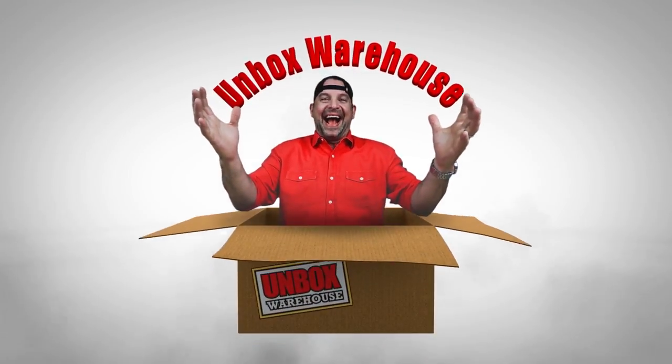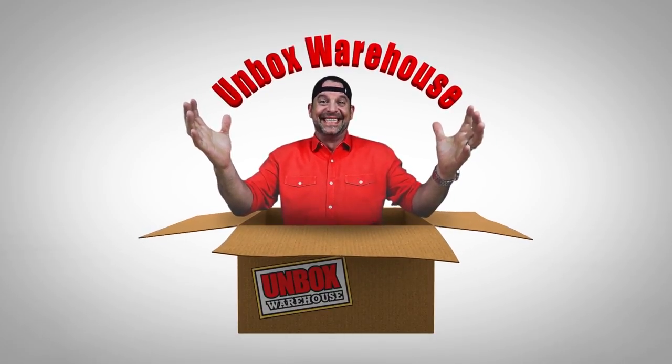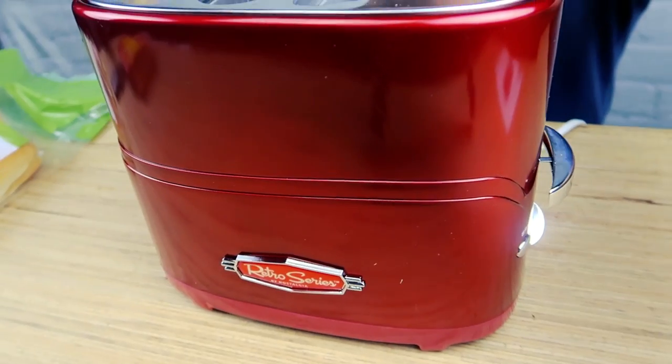Hot dogs, get your hot dogs here! Hello, I'm Mike and welcome back to Unbox Warehouse. Today we're cooking some hot dogs, but not the way you probably cook hot dogs. You probably boil them in a pot and then warm your buns in some kind of oven. No, no — you don't have to do that anymore.